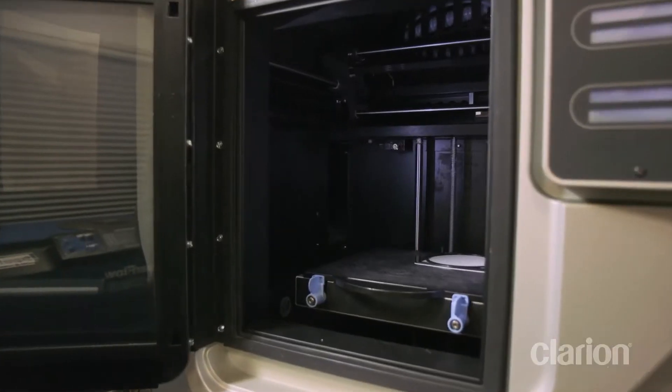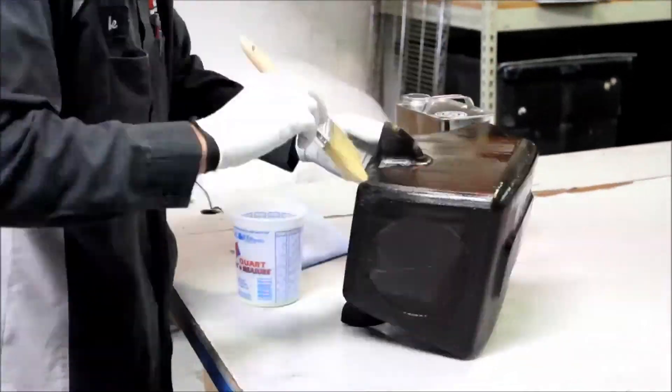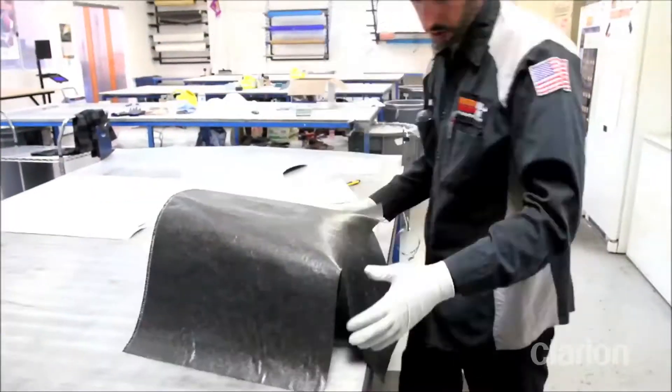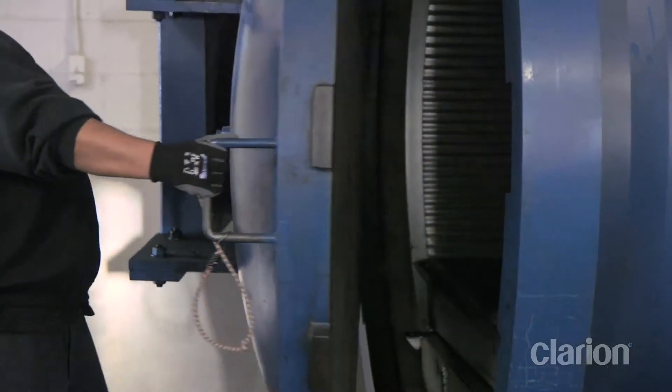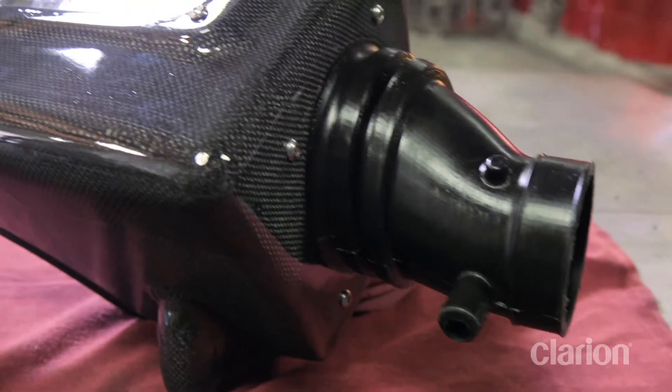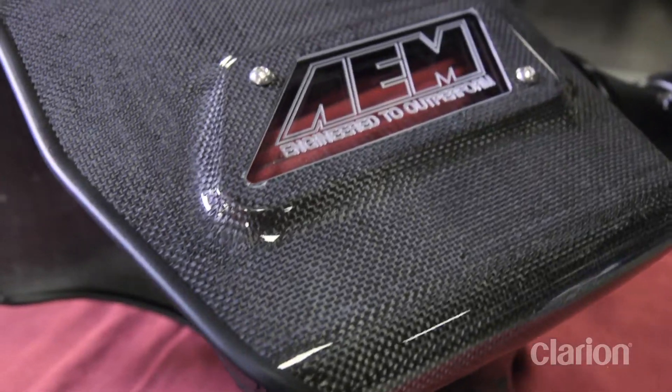Creating this intake was new territory for us that I believe worked out incredibly successfully. We 3D printed the mold for this airbox, then took it to our composite department where they put on four layers of pre-preg carbon fiber. After the part cured in the oven — 11 hours at 180 degrees — we took our finishing hands to it and applied several coats of clear to get the shine that you see on the part today.